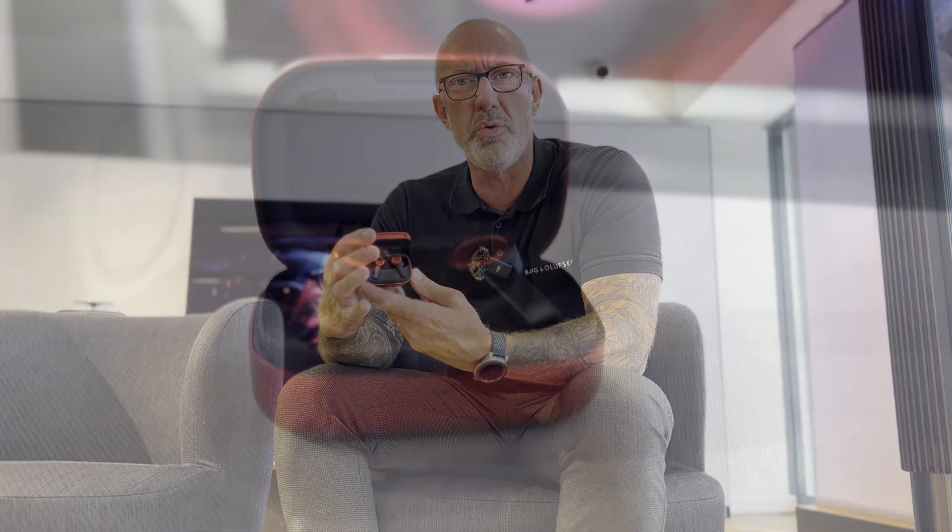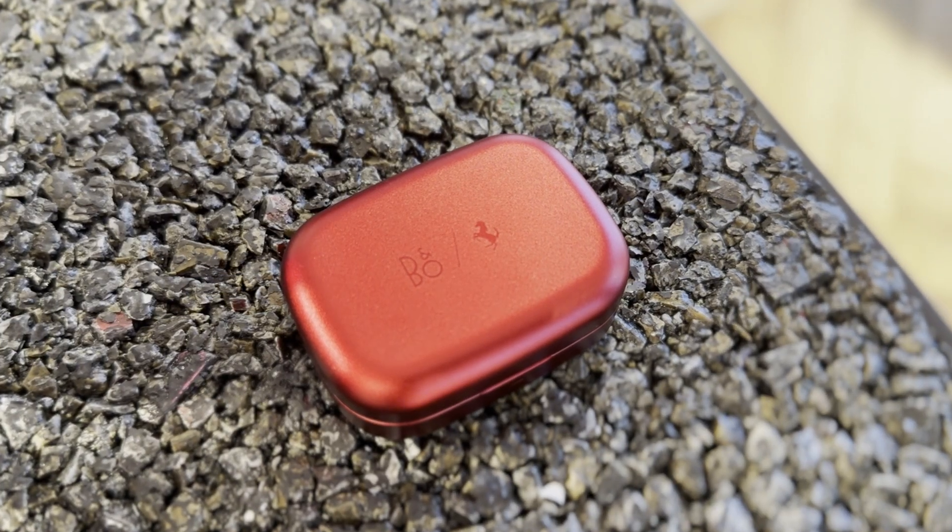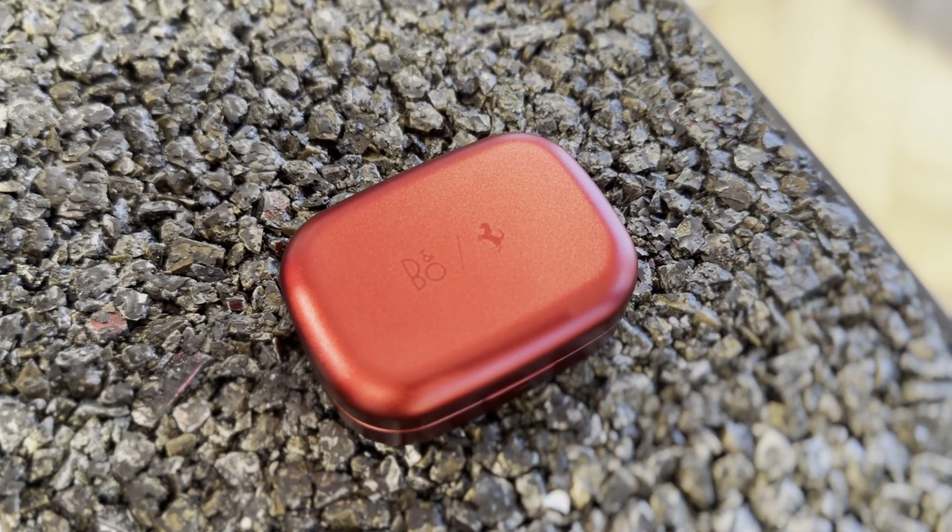Introducing the second product in our limited edition range: Beersound Play EX Ferrari edition. Look at those! Beersound Play EX is our latest in-ear headphone, featuring our best ever sound noise cancelling, Bluetooth 5.2, and up to 28 hours of battery life. These are going to give you some serious sound. Just take a look at the Bangalodson and Ferrari logo etched on this beautiful case.